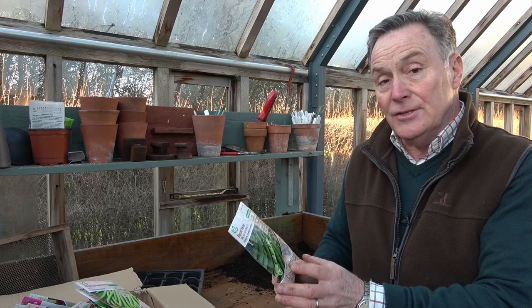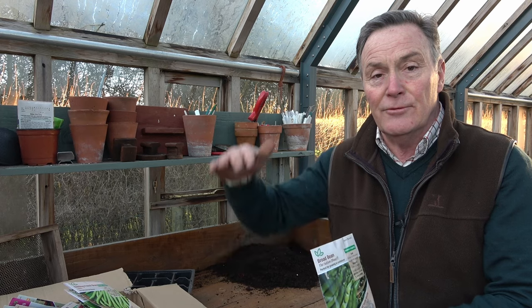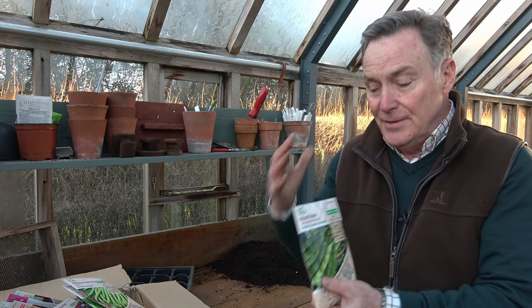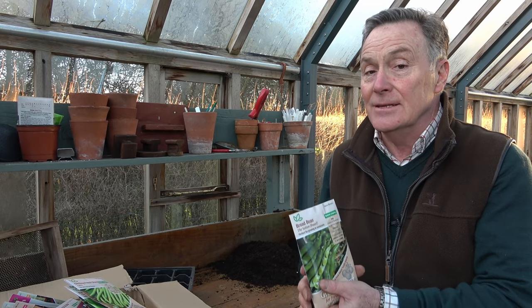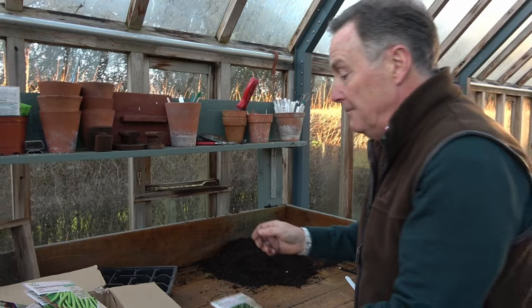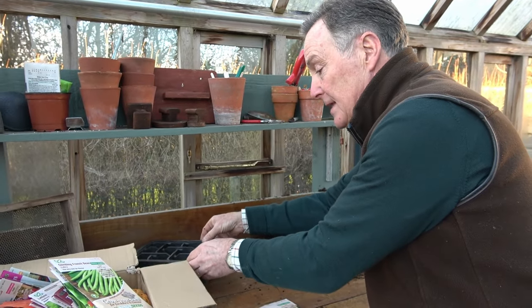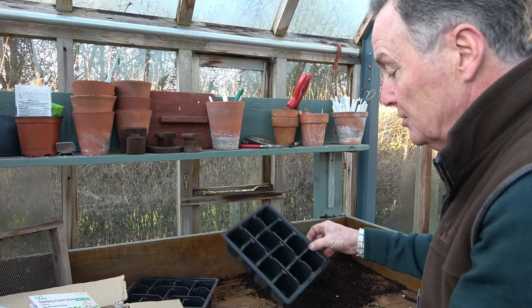The variety I prefer is the Sutton, because it's a nice dwarf form. You can get broad beans that grow to three feet tall, but this is ideal for smaller gardens, raised beds, or even containers. If you haven't got a greenhouse, just wait a few weeks and sow them outside, or use a cold frame or a cloche.